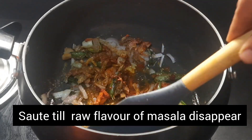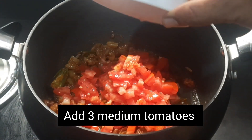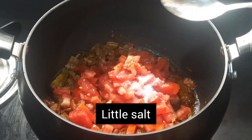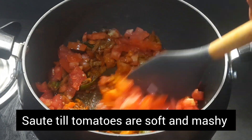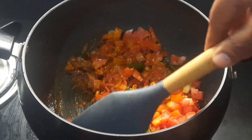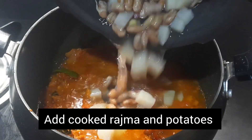Sauté till the raw flavor of the masalas disappears. Then add three medium tomatoes, finely chopped, and a little salt. Sauté till the tomatoes are soft and mushy. Tomatoes give very good taste to the rajma masala.